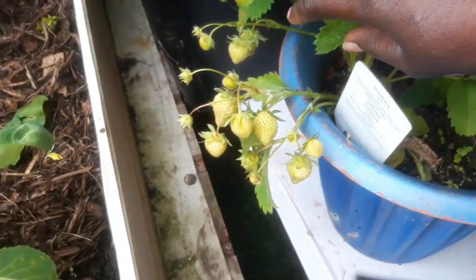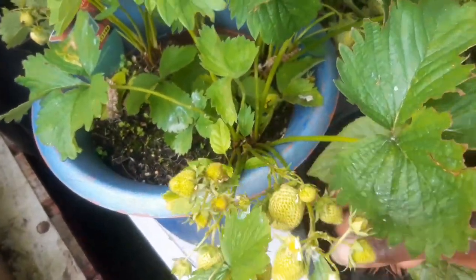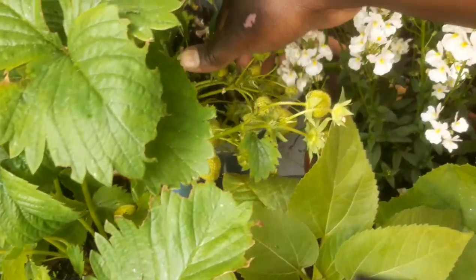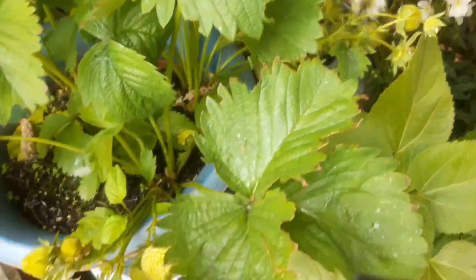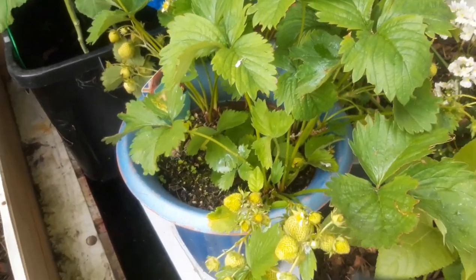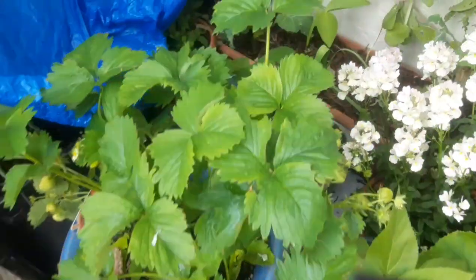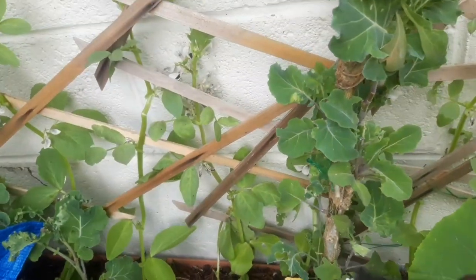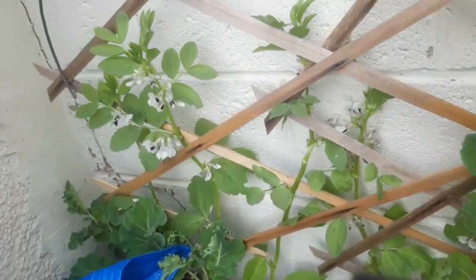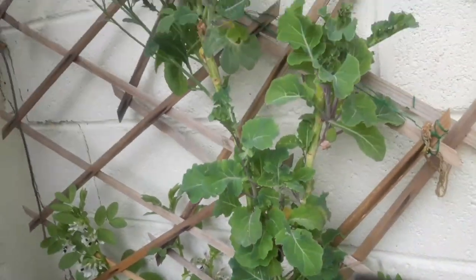I have strawberry here — strawberry is doing amazing. This strawberry plant I have had for around four years now, and every year it comes back and every time it comes back it gives an even bigger yield.